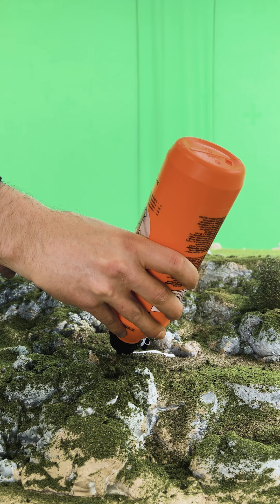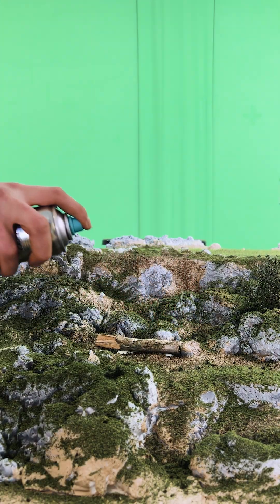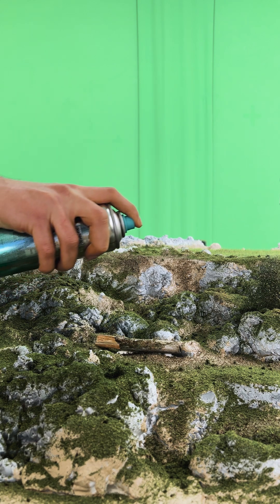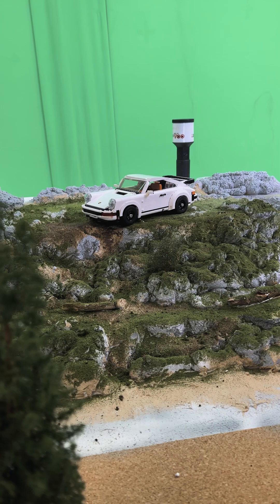Now for the fun part: adding in the bushes and fallen trees. At this point I'm basically just sprinkling green magic everywhere, and it's working. The forest vibe is really coming together. I might have accidentally glued my fingers together once or twice.